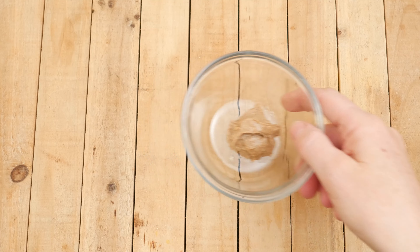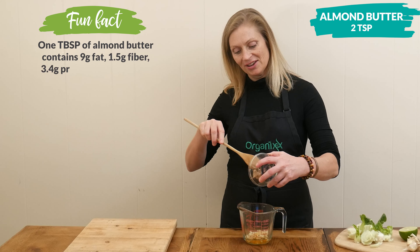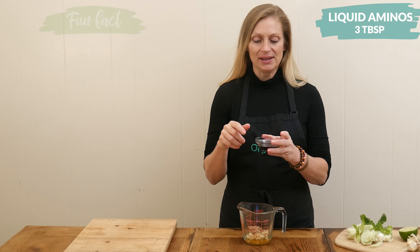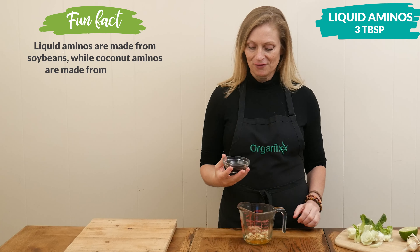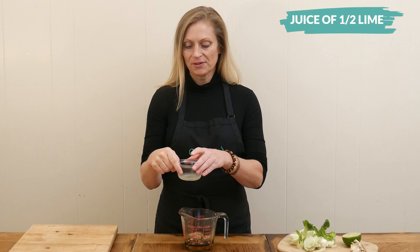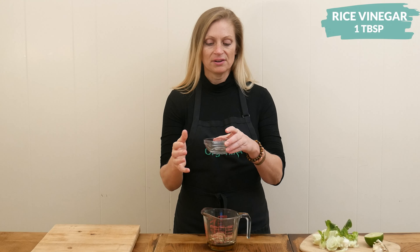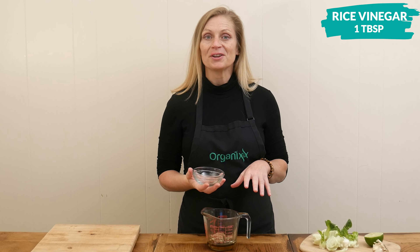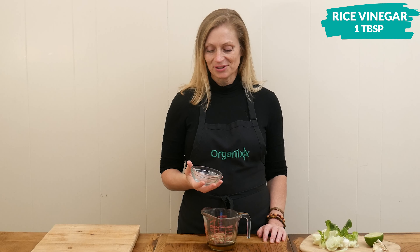Next, we have two teaspoons of almond butter, just for a little bit of protein and creaminess for our sauce. Three tablespoons of liquid aminos — you can always substitute this with coconut aminos for a soy-free version. The juice from one half of a lime. One tablespoon of rice vinegar. Some substitutions for this are apple cider vinegar, or you could add in some more lime juice, or just completely omit this altogether.